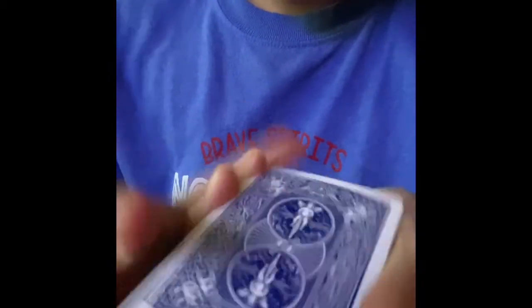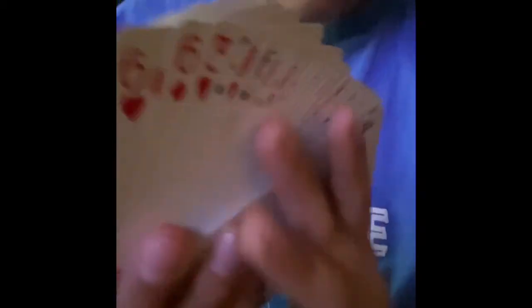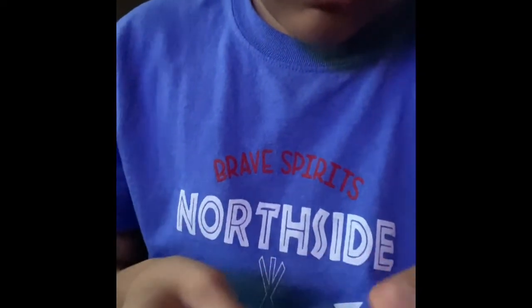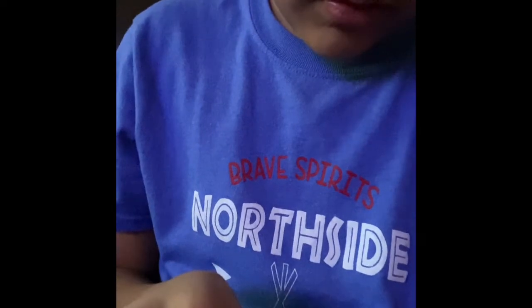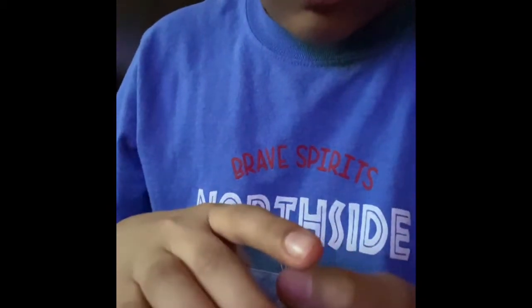So we got a deck of cards. Pick a card, take it out — see, I left it out-jogged like that. I'm gonna keep going over it, and I put it back in. Now I'm gonna do a trick where if I...